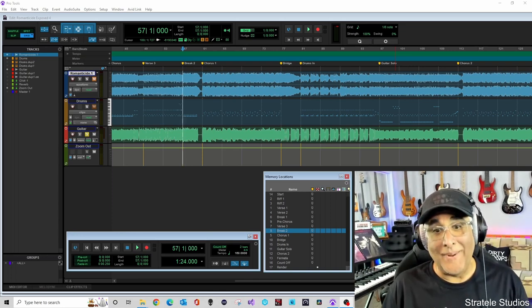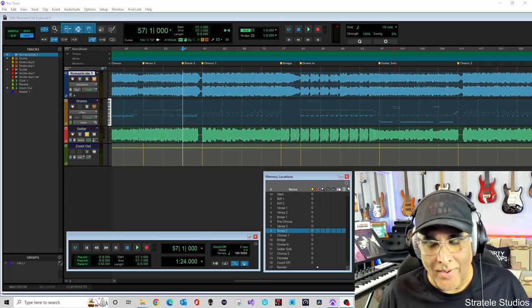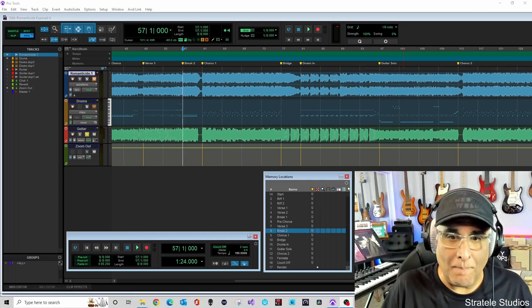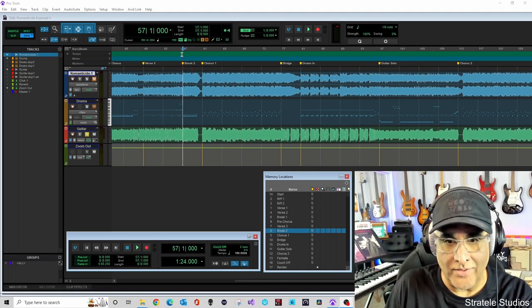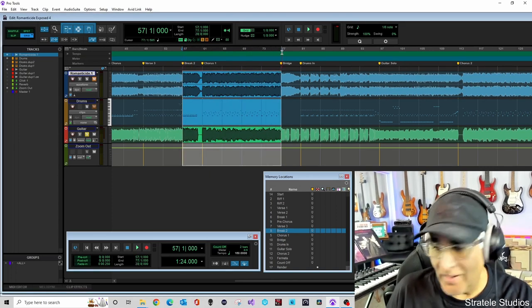Anyway, let's get into the chorus. Let me back it up to that little break part from part two and then we'll go into the chorus so you can hear what that sounds like. Here we go.